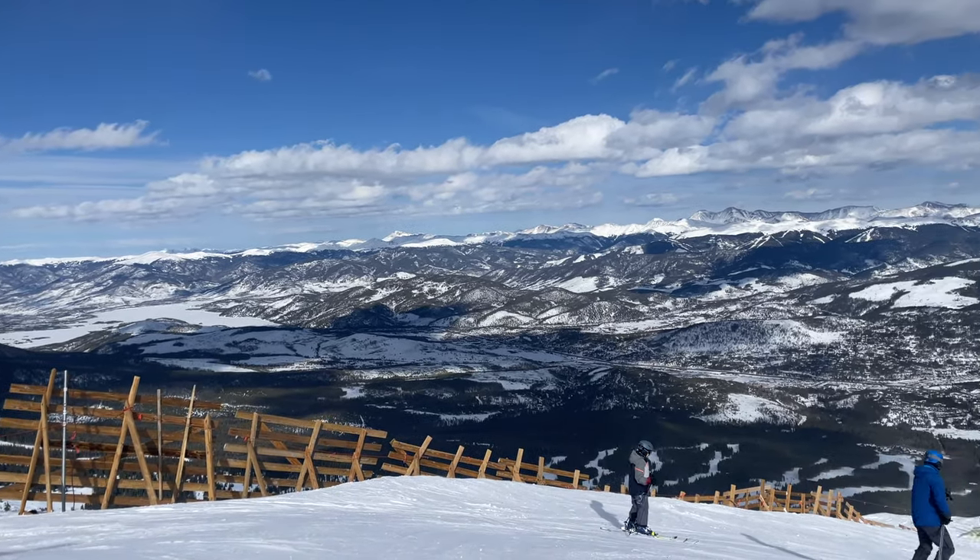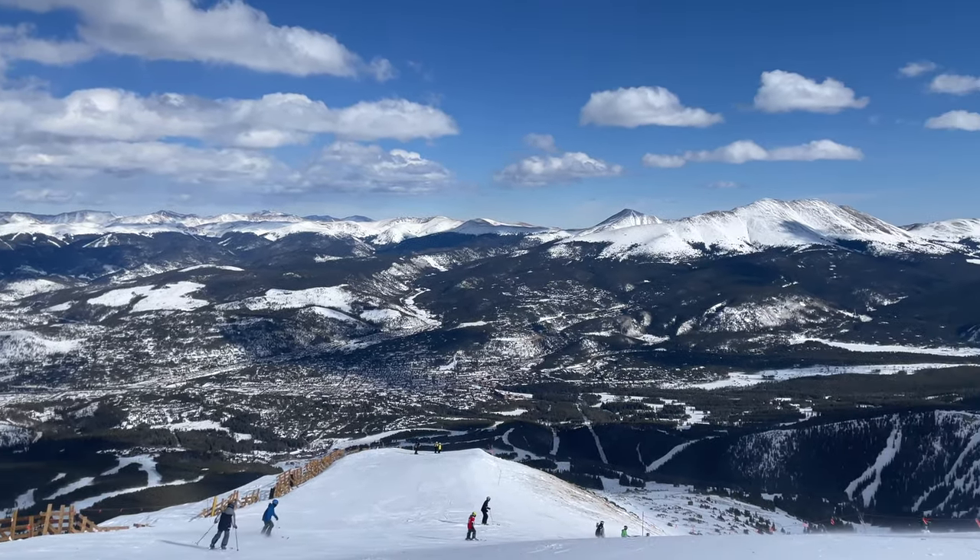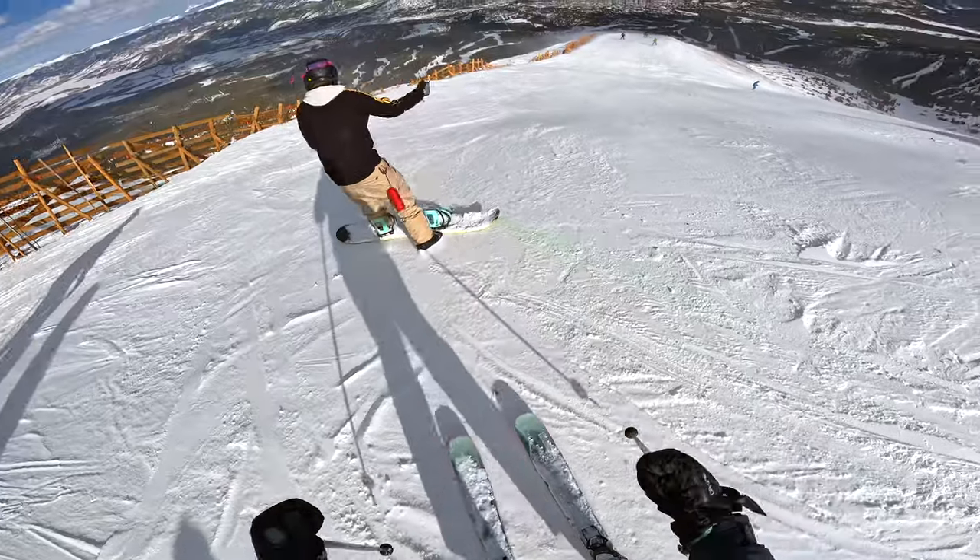But today I want to talk about Imperial Bowl, which I believe is the easiest double black at Breck and perfect for someone itching to try their first double black run.